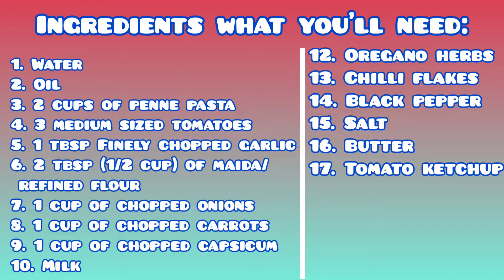One tablespoon finely chopped garlic, two tablespoons of half a cup of maida or refined flour, one cup of chopped onions, one cup of chopped carrots, one cup of chopped capsicum, milk, oregano, herbs, chili flakes, black pepper, salt, butter, and tomato ketchup.